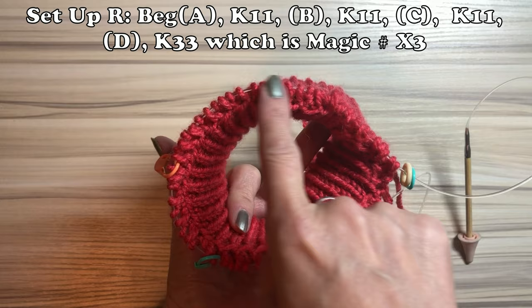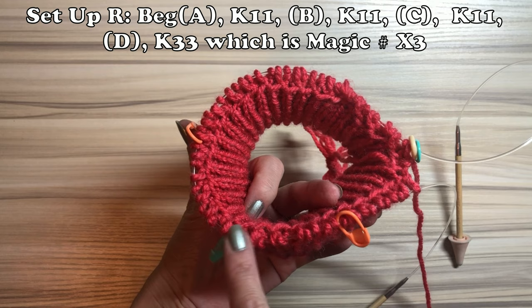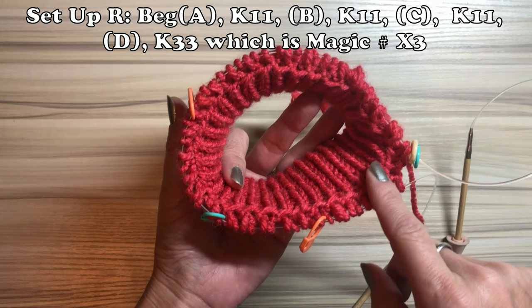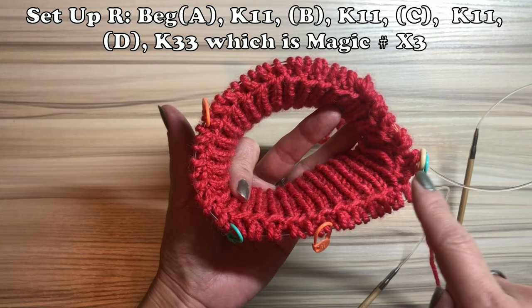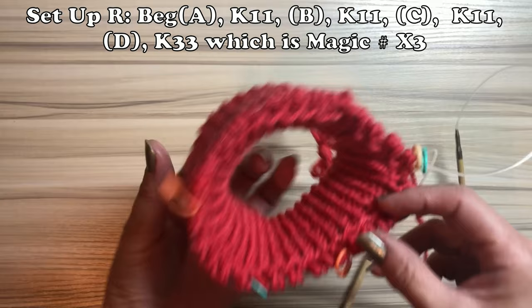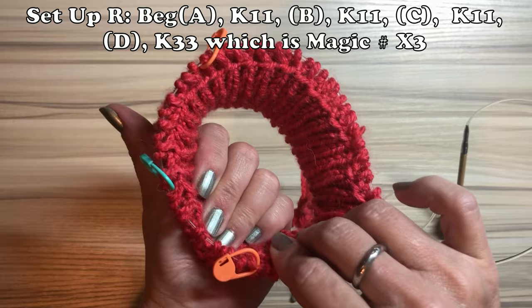The bigger area between marker D and A is for the dog's back. Between marker B and C, that's the dog's chest. The side parts between A-B and C-D are for the dog's sleeves. After this, I'm going to increase here and there, usually near the marker area — slowly increase, especially near the sleeve area.